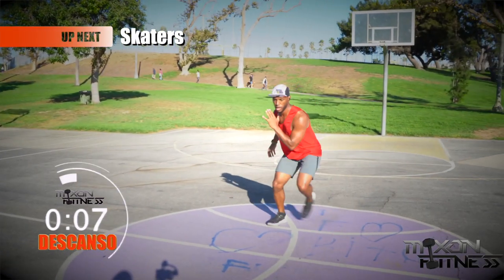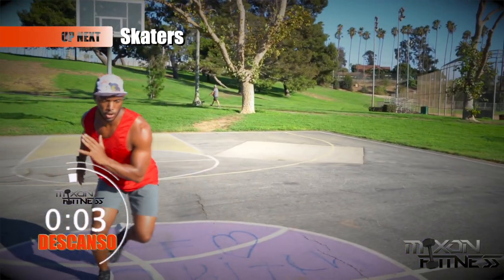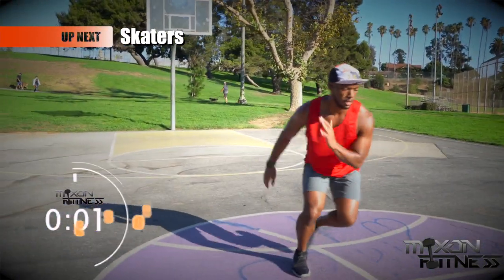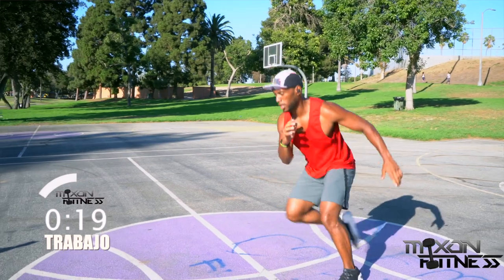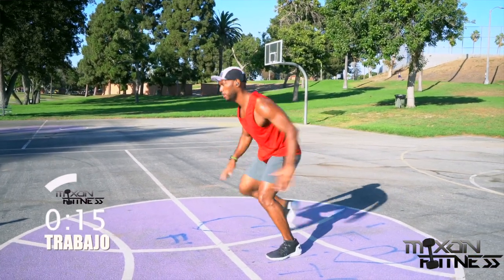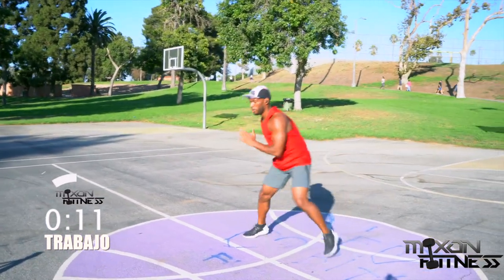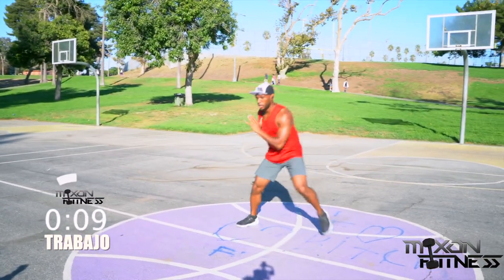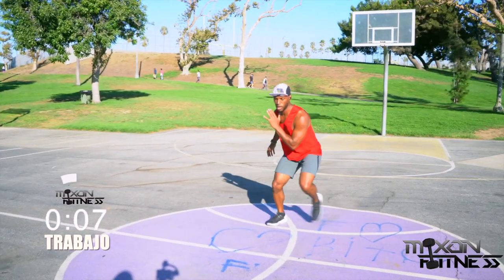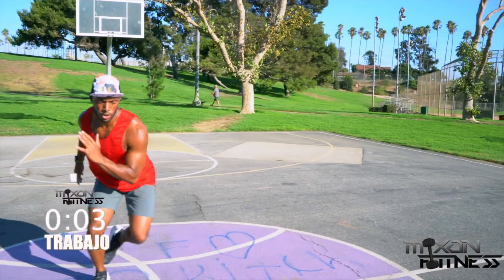Back into the skaters. With the skaters, make sure you lift your legs up a little bit — you don't want them hanging down too low because you could trip yourself. Use your arms to help balance your body out; that's the key here. Keep your chin down and breathe in through your nose and out through your mouth. Three seconds left.